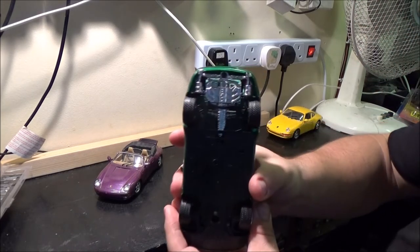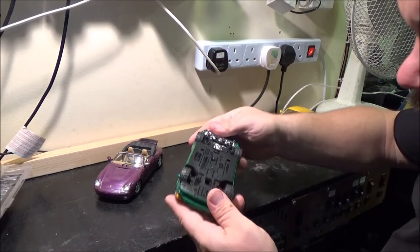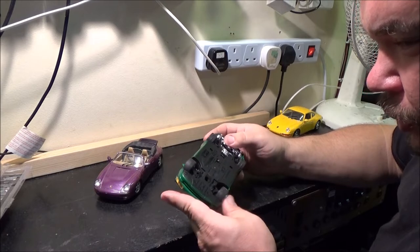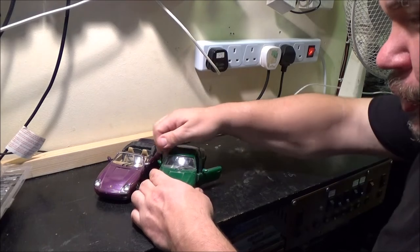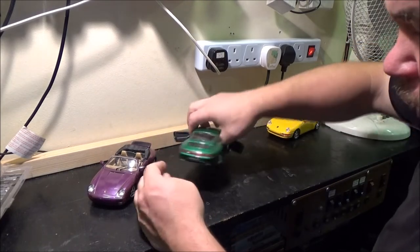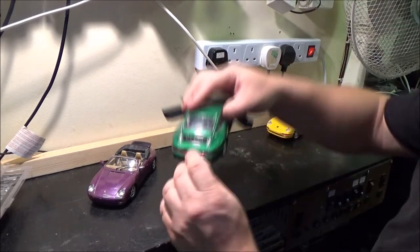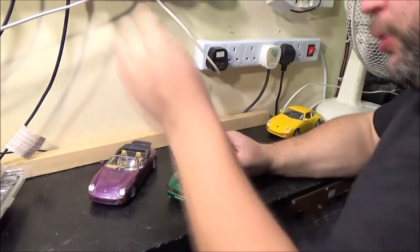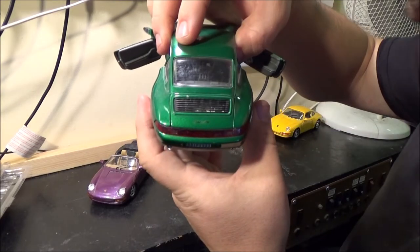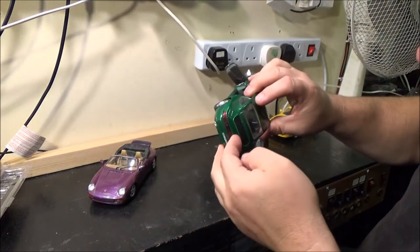I think this one has got a bit better detail under there than the yellow one. And I forgot to mention, the wheels do turn and the steering wheel does move with them as well. The door opens on this one. On the back, yes, it has got Carrera written on the lid there. I've just got to reach over and put some extra light on. I don't know if you can actually see that or if it's going to focus on it, but there is Carrera written on the boot lid.